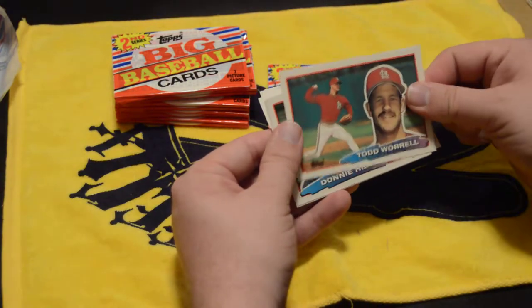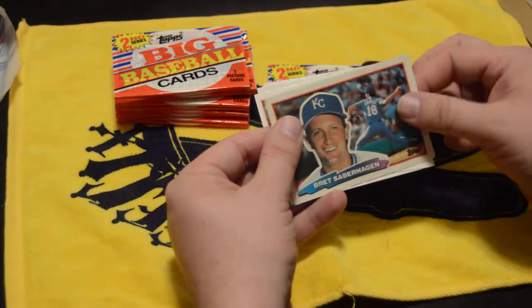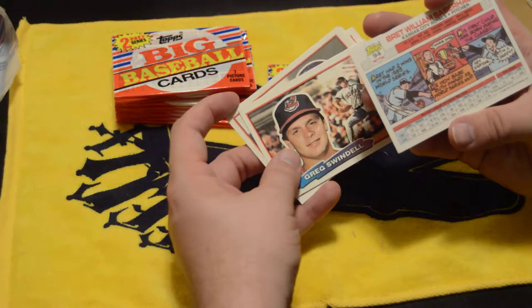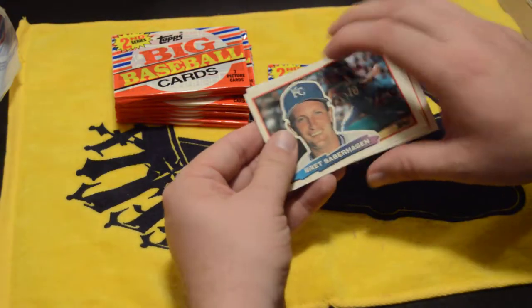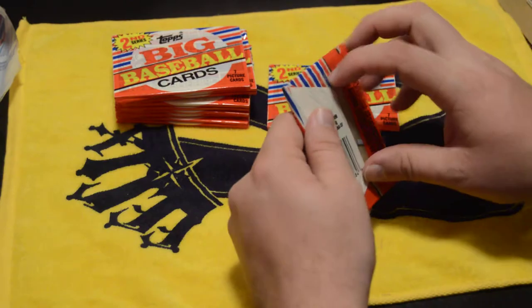Todd Worrell. And this is another Saberhagen again. I think he actually won a Cy Young award — I'm not 100% sure on that, but I think so.